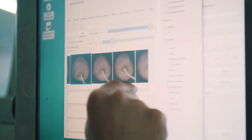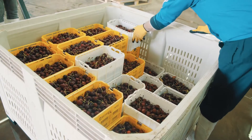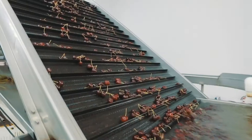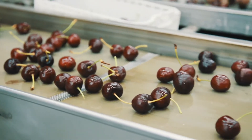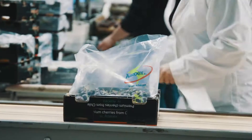Before the Mira, the volume the machine could process was very low, so we weren't able to export as many fruit as we wanted to. Now with the Mira, the damage sorter allows us to work properly and to process up to 3,000 kilograms per hour. So with that, we can send a lot more containers to Asia and all over the world.